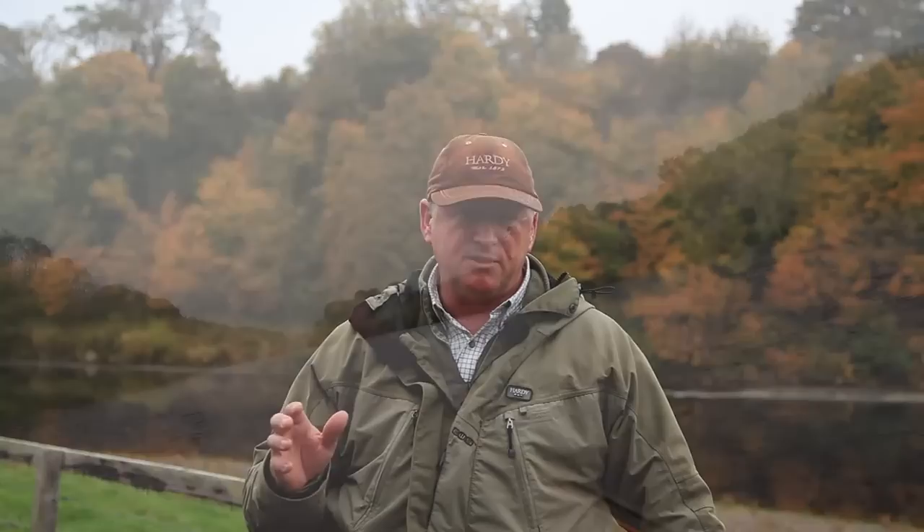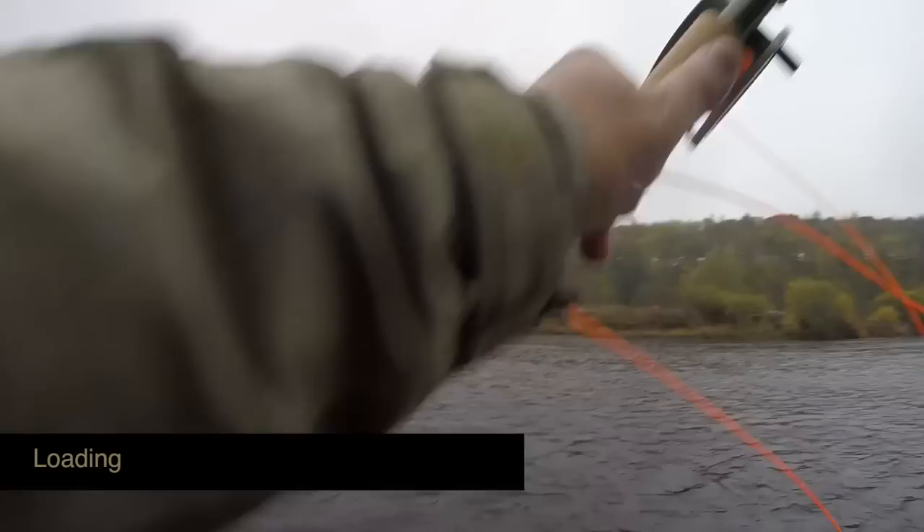So many people think that the double-handed rod is hard to master. In this video we're going to look at the fundamentals of casting with and fishing with the double-handed or Spey rod. Fly casting in any shape or form is fundamentally about four things: loading the rod, the angle of the rod, the tempo and stroke length. Anything wrong with those four will compromise the cast.